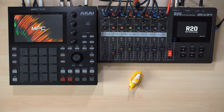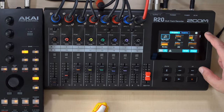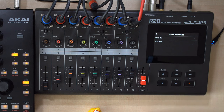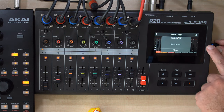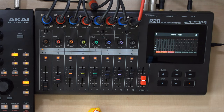I want to record my hardware synths today, so you can see all the audio inputs on the R20 are connected. On the R20, press the cogwheel icon in the upper right corner of the screen, then select Audio Interface and then Multi-Track. If you're using a charging cable only, the R20 will show an error message — swap the cable and you're good.